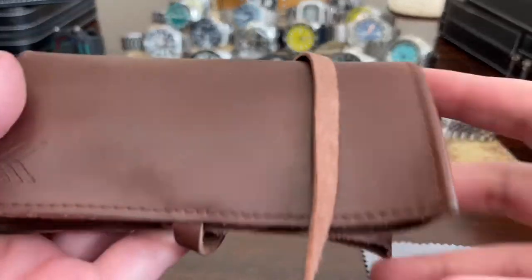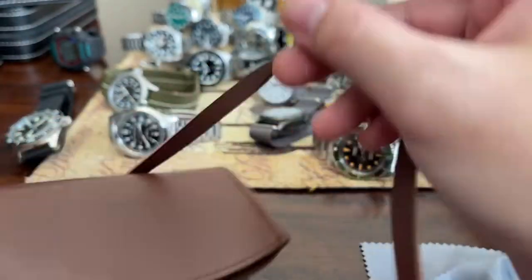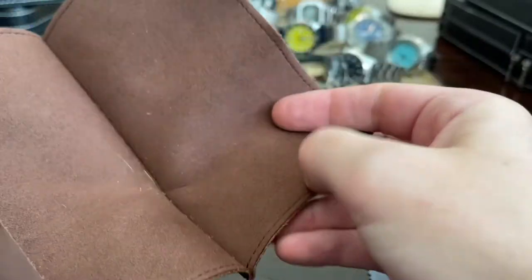So there's some watches in these watch rolls. This is what Laurier watches used to come in, these watch rolls here. I have no idea what is in these watch rolls.